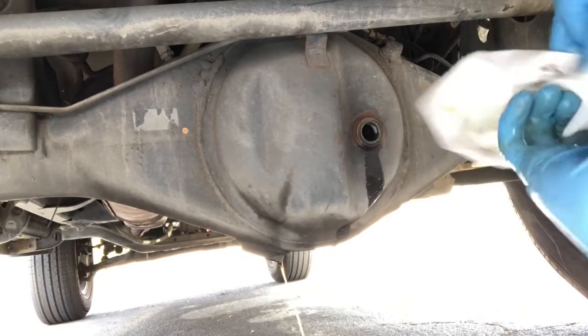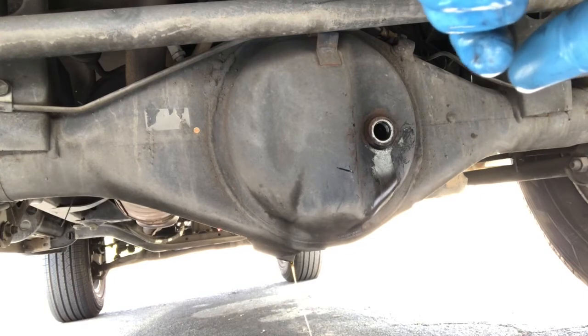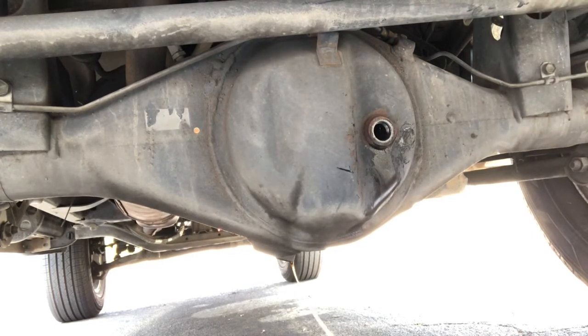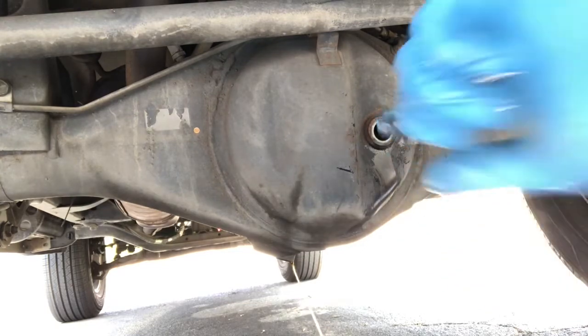The oil that's been draining is now getting close to three quarts in the oil pan, so it looks like the previous person put too much in. My owner's manual says the oil capacity for the differential is 1.9 quarts — so about two quarts — and I actually bought two quarts. They possibly overfilled it, which is why the fill plug was seeping.